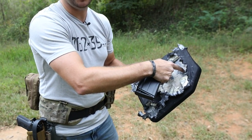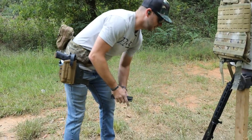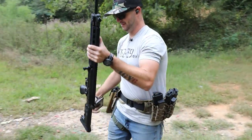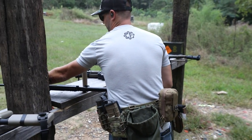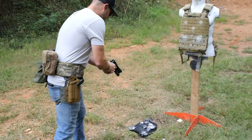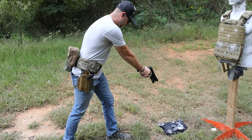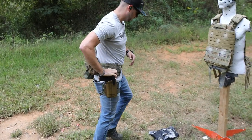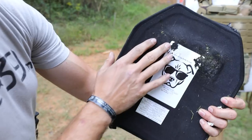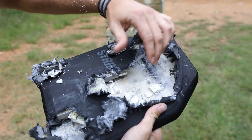Let's see what happens if I shoot right here where it's lost most of its ceramic - let's see if 115 grain 9mm can penetrate that. I'm actually kind of impressed by that. You can definitely see some deformation, it's bulged, but it stopped 115 grain 9mm. That is impressive.